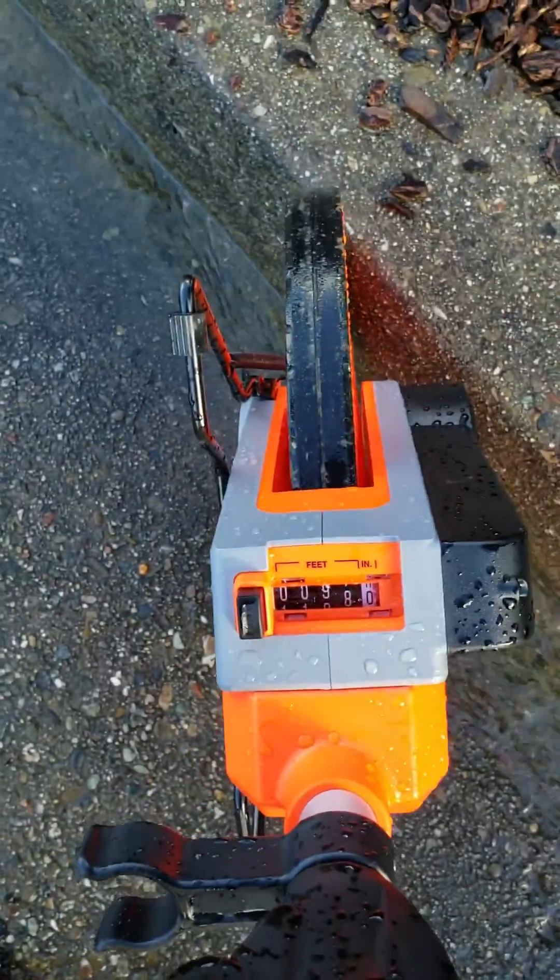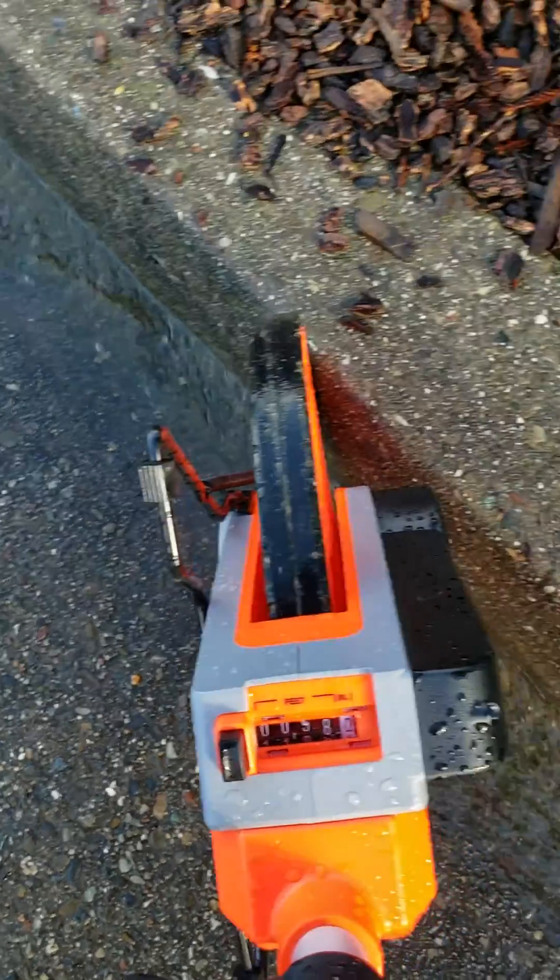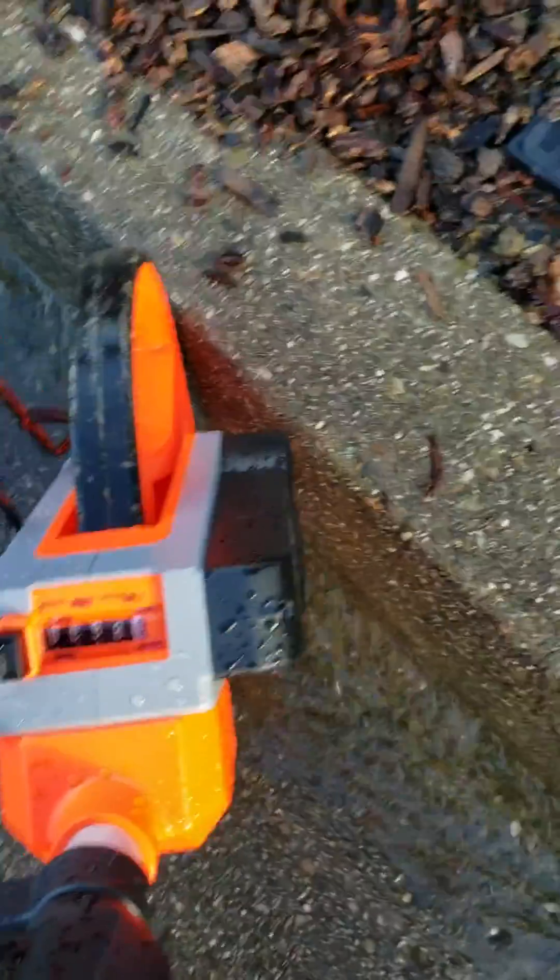Hey guys, it's Pete with hydroblockswest.com — Hydroblocks West. For more information on hydroblocks, go to hydroblockswest.com.